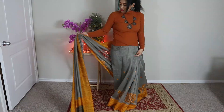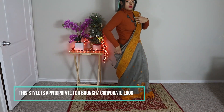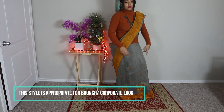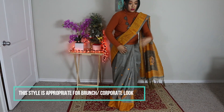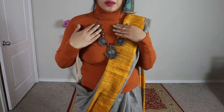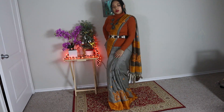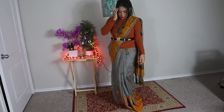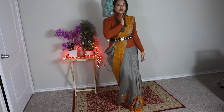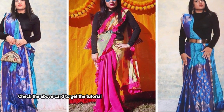Styling a sari with a body-hugging sweater or a winter top is the best way to wear a sari in winter. Here I'm styling this cotton sari with a sheer turtleneck sweater — the quality is really nice and comfortable and it keeps me warm. I accessorized this sari look with a black statement necklace and a leather belt to make it more elegant and put together. Here I'm sharing a few more sari looks I created in the past with this turtleneck top.